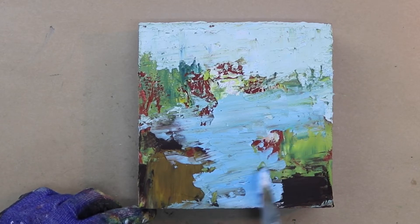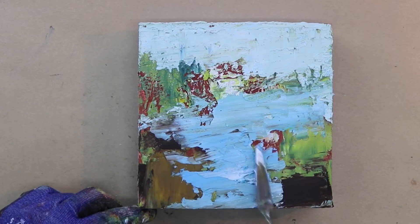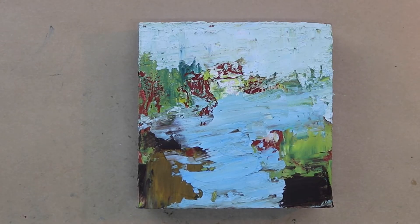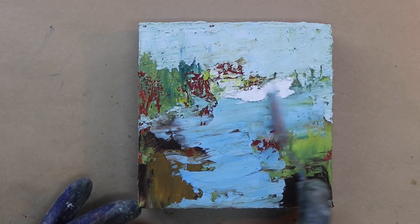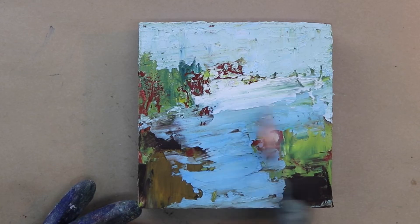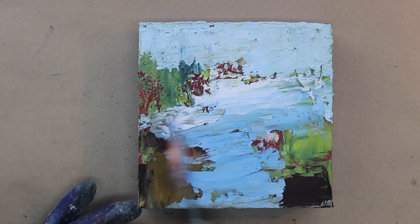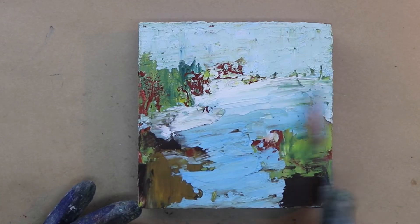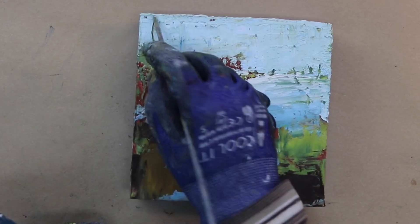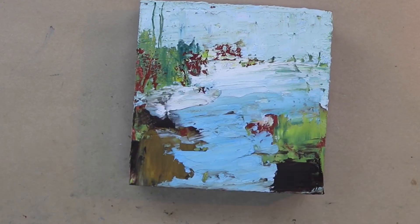I'm just trying to capture that whole feeling that I get when I walk down the stairs, and right now there's lots of fall foliage. Bringing a little bit of light back in near the top, making sure that I have a strong contrast of values throughout my painting. Adding a little bit of marks, using a knitting needle for this and scratching back to my previous layer.